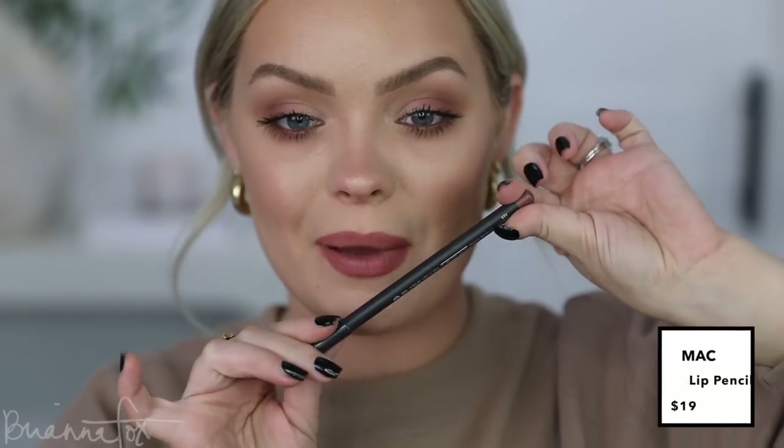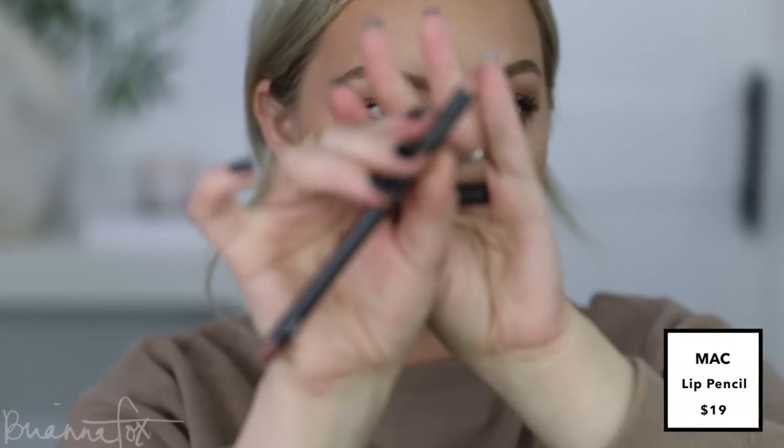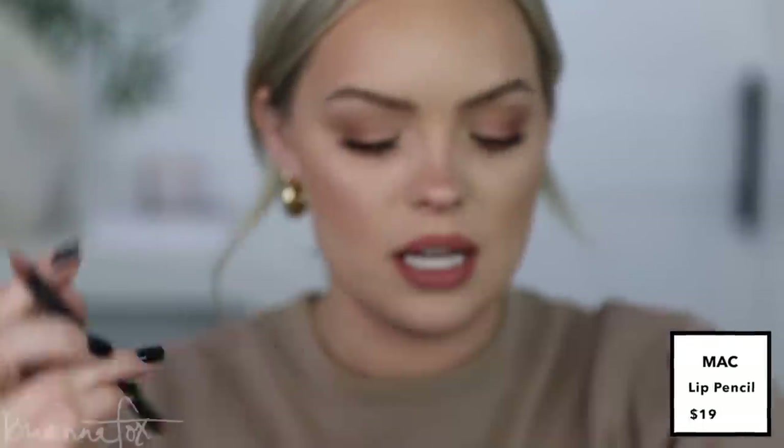I'm going to add a little bit of Spice from MAC — it's a little bit darker — just to the outer corners to see what this looks like. It's deeper and a little more brown. I actually like these lip liners on their own. I tried applying a lipstick and just wasn't a fan, so I'm just doing the lip liners today. Just making sure those are all nice and blended in, and I think that's it for this look.